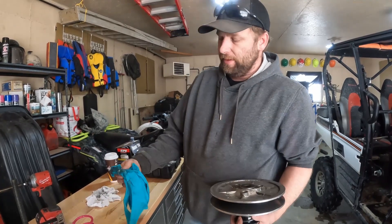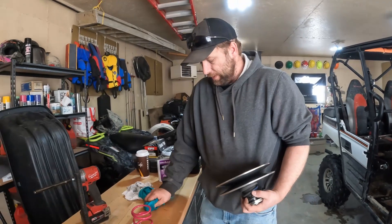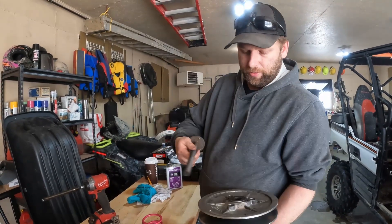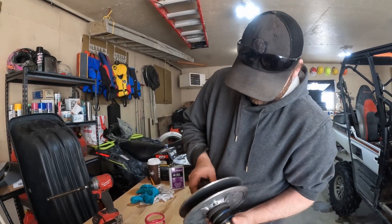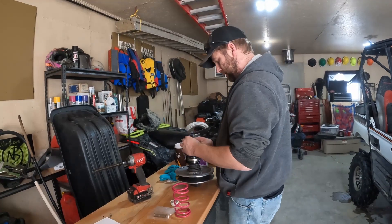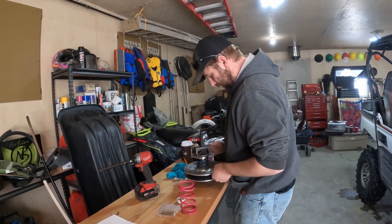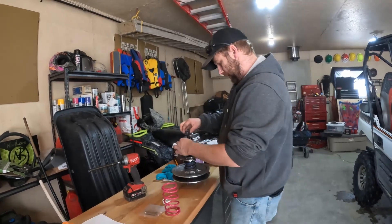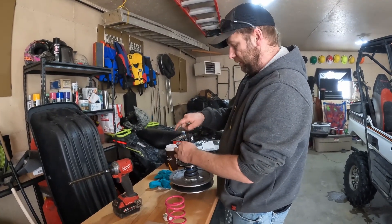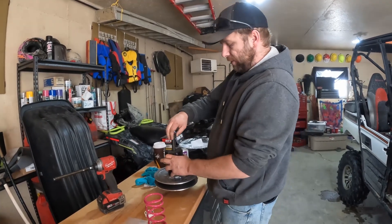So you're going to need a pressing tool. You're also going to need C-clamps — C-clamp pliers. I have them right here and you're just going to want to compress your spring.